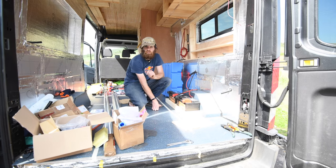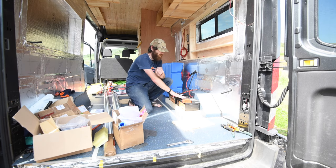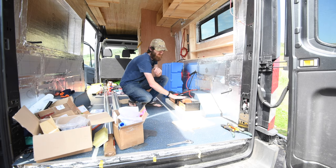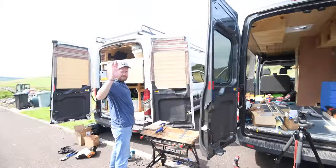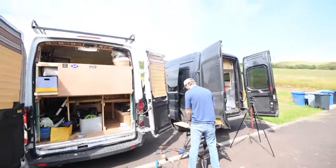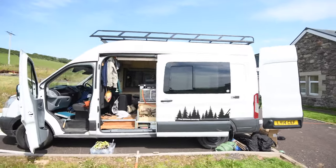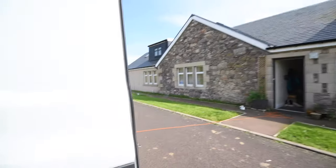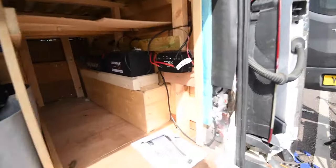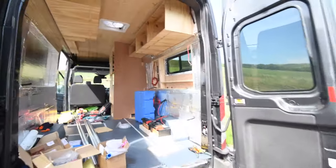It's a few days later and I've had a delivery from simplysplitcharge.com with all the connectors I was missing, so I'm back home and can start finishing off the 12-volt system. Today I've got a fellow Ford Transit van-lifer, Chas, with me in his transit campervan. I've been helping him install a CTEK battery-to-battery and solar controller in his vehicle while I waited for the postman to arrive with my new bits.